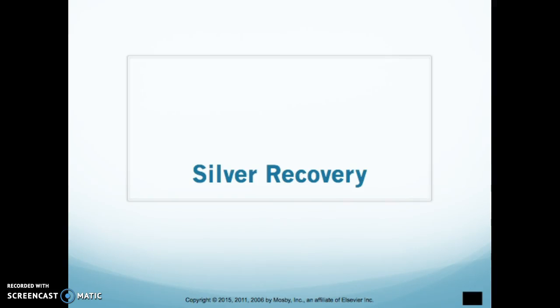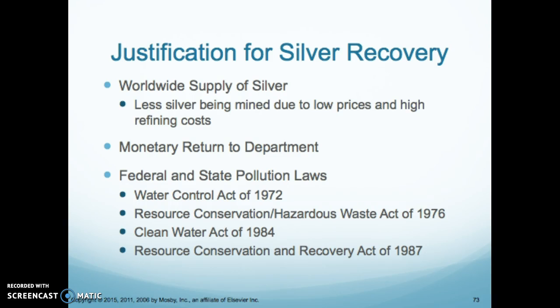When working with processors and film, we have to worry about silver. There's silver within the films and we have to find a way to recover it. There are different ways that we can do it. The reason why we do it is the worldwide supply of silver — less silver being mined due to low prices and high refinery costs. And there is actually money that is paid to the department for the recovery of the silver.